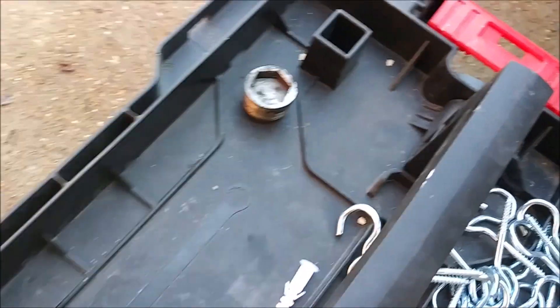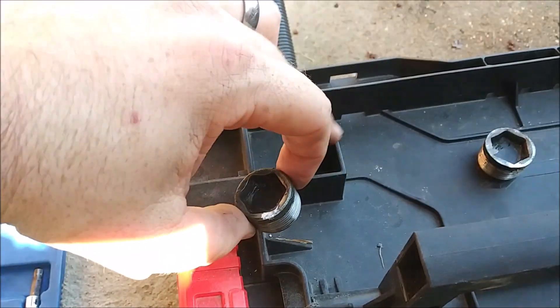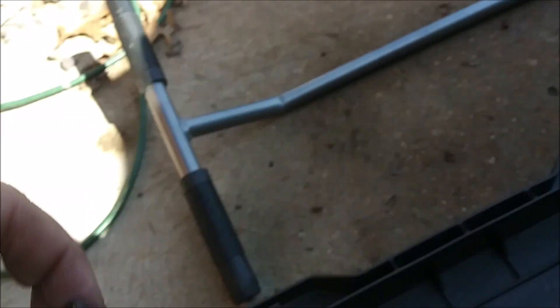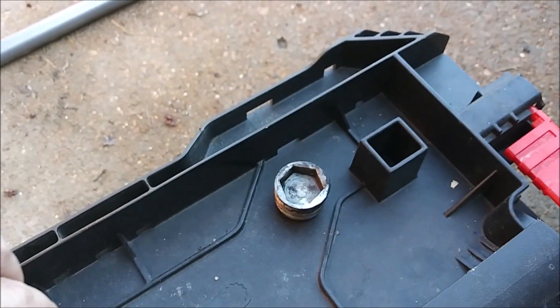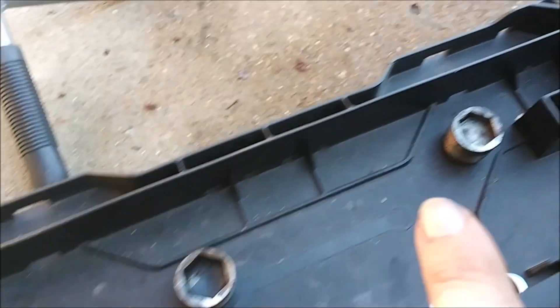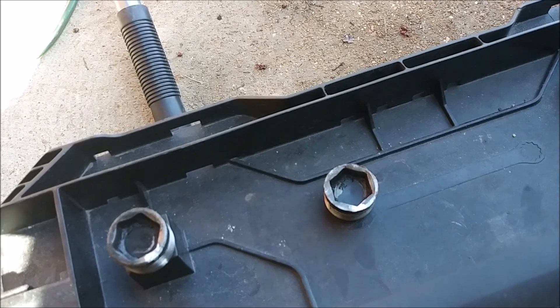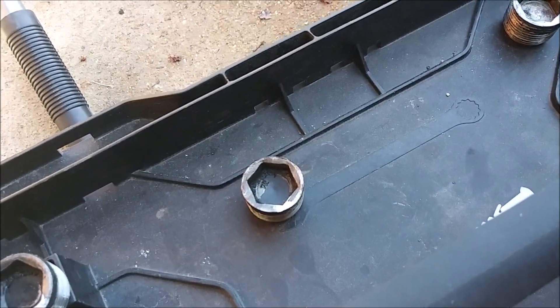We're going to loosen that, then those two, and then we play the waiting game. We have the three plugs out. I put the fill plug up top at higher elevation so I'd remember. It does not have a magnet in it. The one towards the rear of the car and the one towards the front — those two both have little magnets in there that I had to clean off. I did paint-mark each of those before I took them out, and ditto on the case, so I know where they go back.